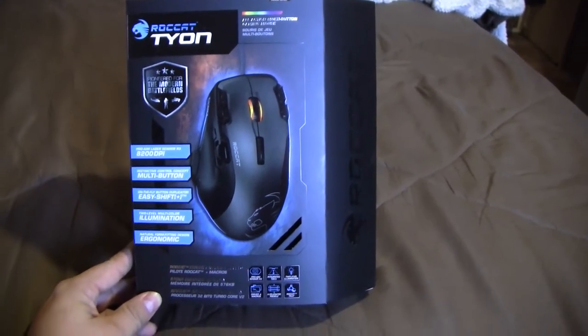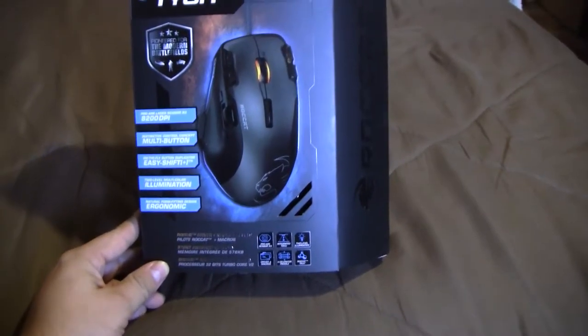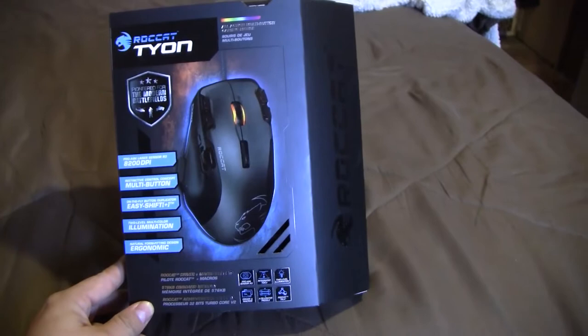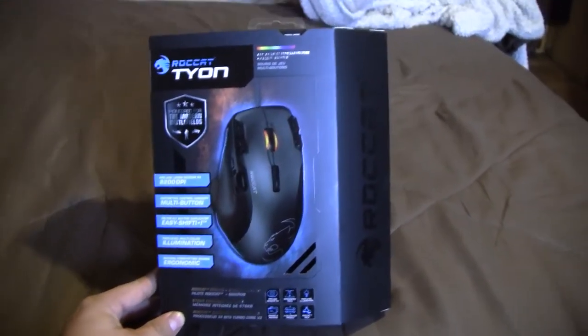Hey guys, today I'm going to be doing a video of the Roccat Tyon gaming mouse. I'm going to do an unboxing of the mouse today. I just placed my tripod so I'm going to be doing this one-handed, so bear with me guys.